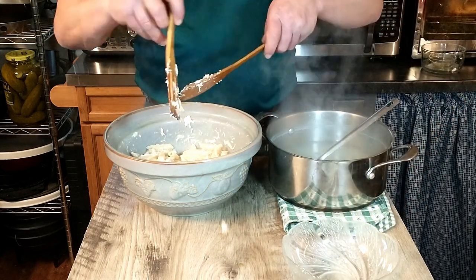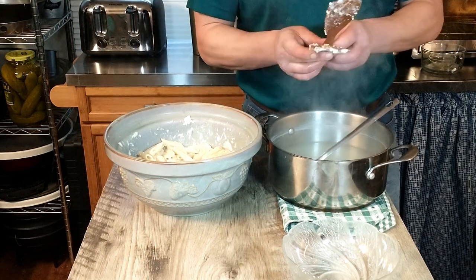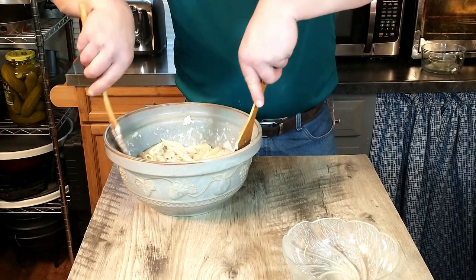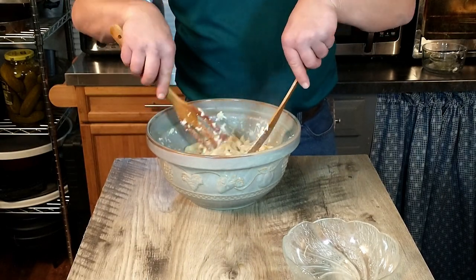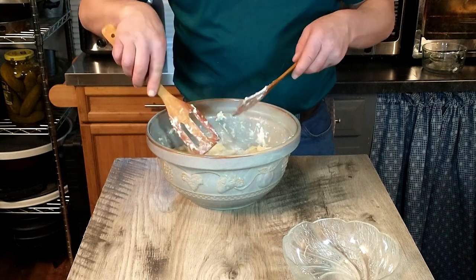Our sauce is looking nice and smooth and creamy. I added two ladles of pasta water, which may have marginally been too much, but it still looks good. Keep in mind that when the pasta sits a little bit it really does absorb a lot of liquid.